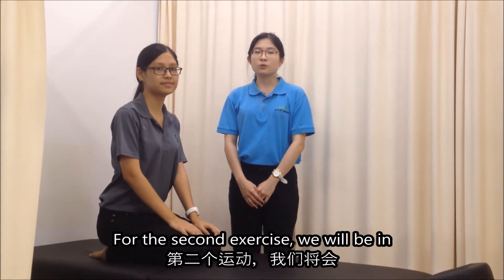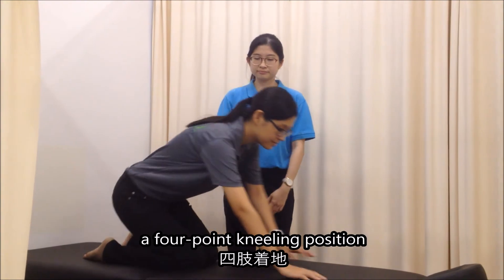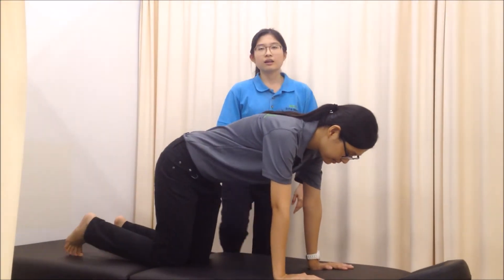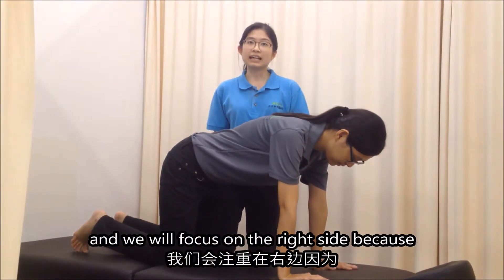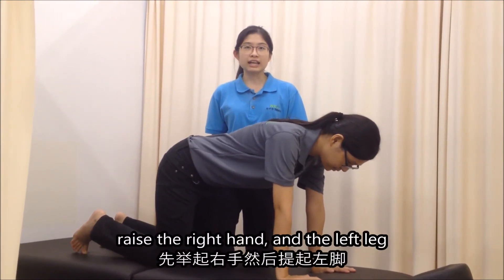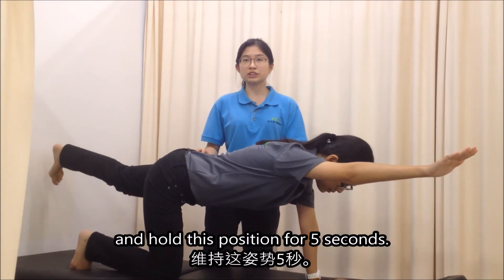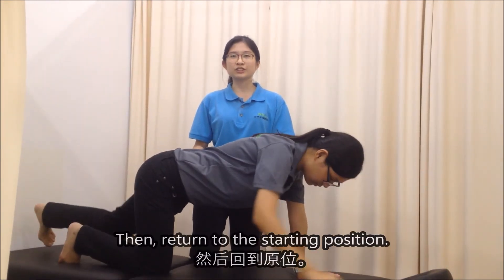For the second exercise, we will be in a 4-point kneeling position. We will focus on the right side because the right side is weaker. We will raise our right hand and the left leg, hold this position for 5 seconds, then return to the starting position.